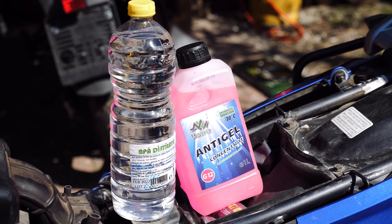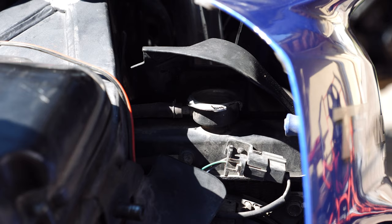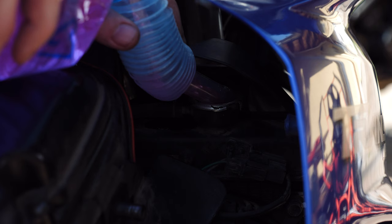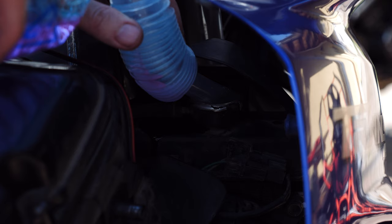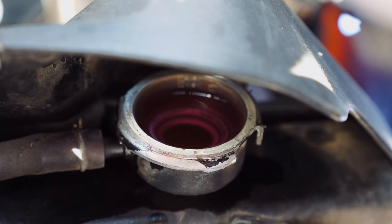Once I fix the metal fuses in place, I fill the antifreeze liquid back into the radiator. I put 2 liters until it was full.